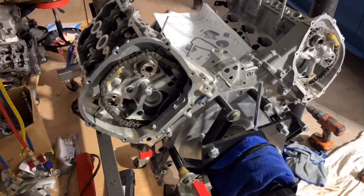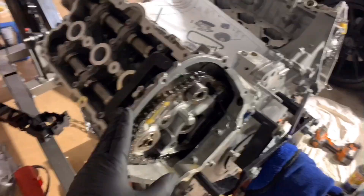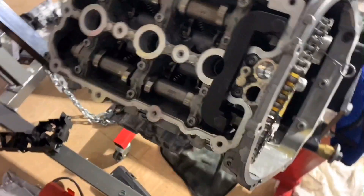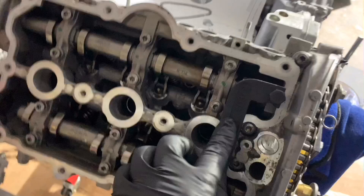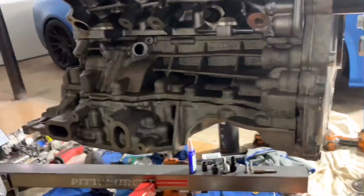What's up guys, doing the timing chain today. The head is on, the cams are on, everything is torqued down. Timing tool for the cams is bolted on on both sides, locking tool for the crank is on, so we're good to go.